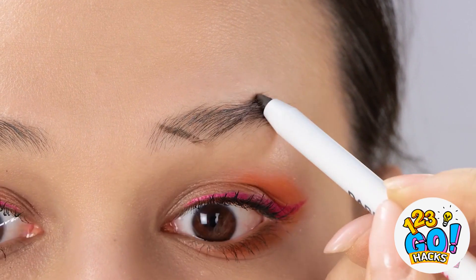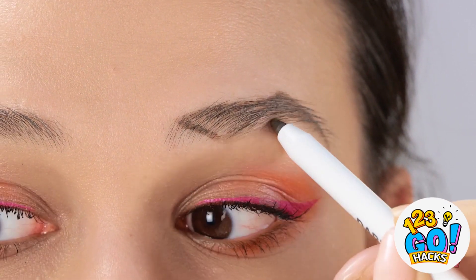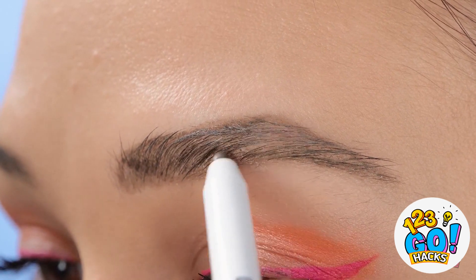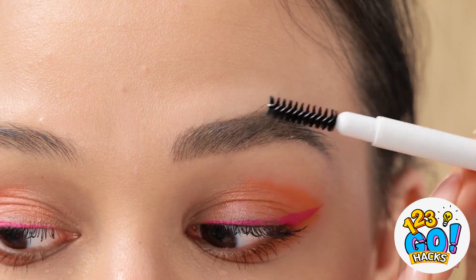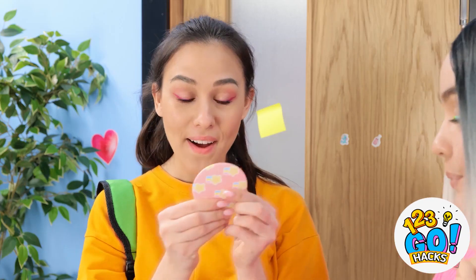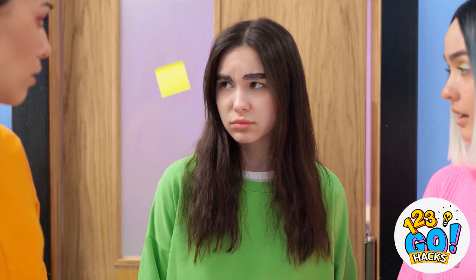Let me help. Draw a zigzag on your eyebrow, then draw an outline of your eyebrow. You can start to fill it in — it gives the impression of fuller brows. Now use an eyebrow brush to smooth out the hairs — it also keeps them in place. That's much better. What do you think? I look normal! Wow, thanks! Looks like someone needs our help. I've got this.